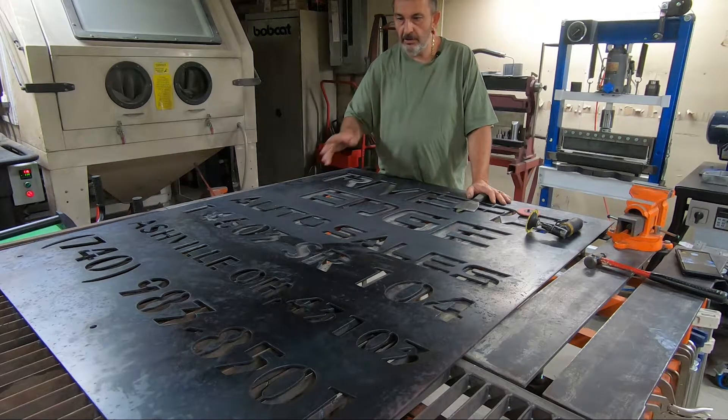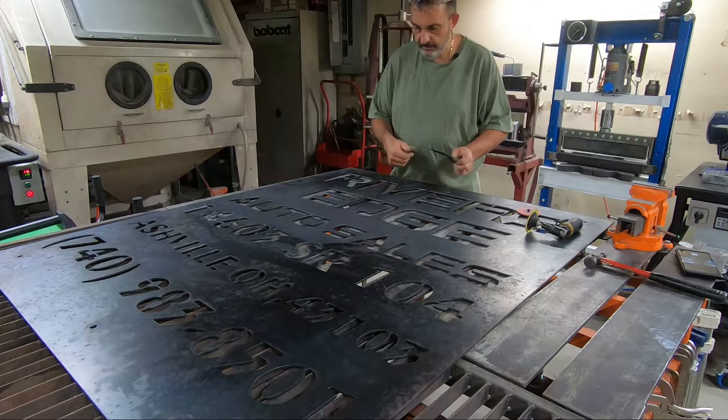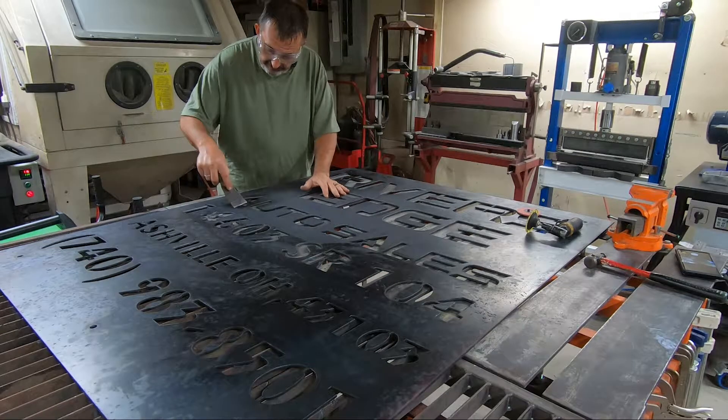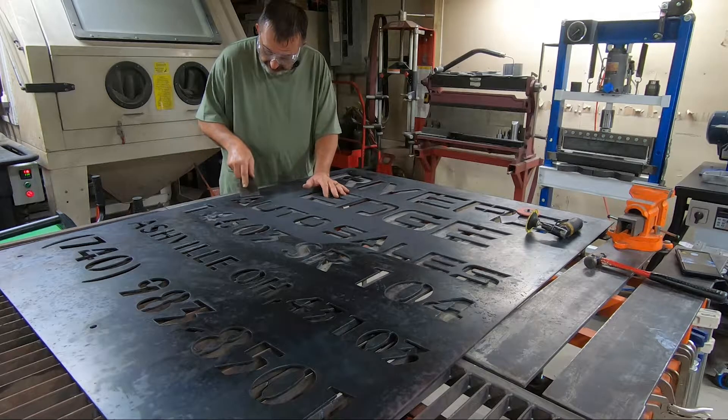I'll show you pretty much all the steps. I won't take you through the whole thing — that way it'd be kind of boring — but basically on this, we'll just take it and just clean it off. The front's real easy, like I said. There's really nothing to it.